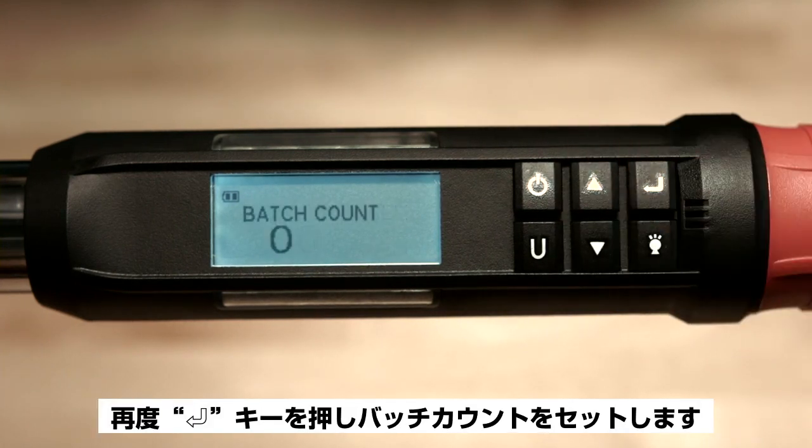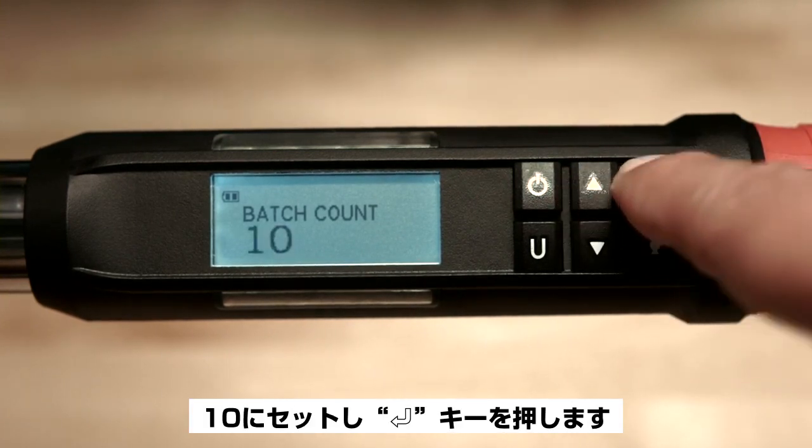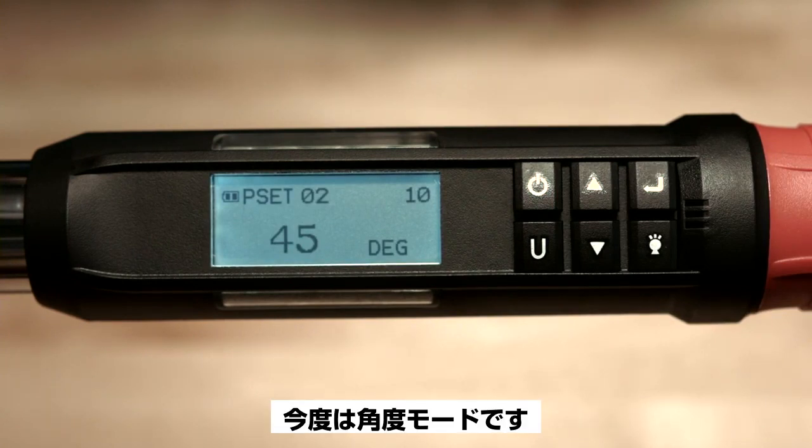Hit enter again to set the batch count. We'll set it to 10 as before and then push enter. Now you've set up another preset, but this time in the angle mode.